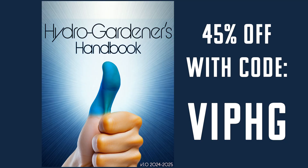Don't forget to use that discount code VIPHG to get 45% off my new ebook, which covers everything I just talked about in this video and pretty much everything I'm ever going to talk about here on Humble Growth. Check that out — I look forward to seeing you in the next video. Happy holidays and let's grow together.